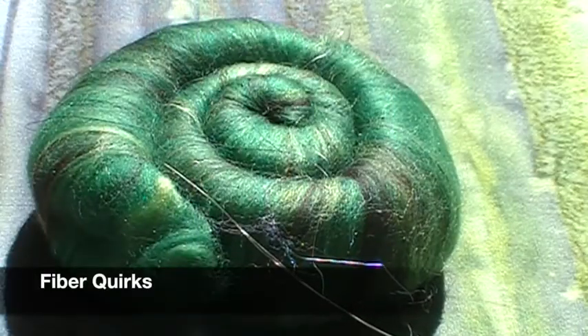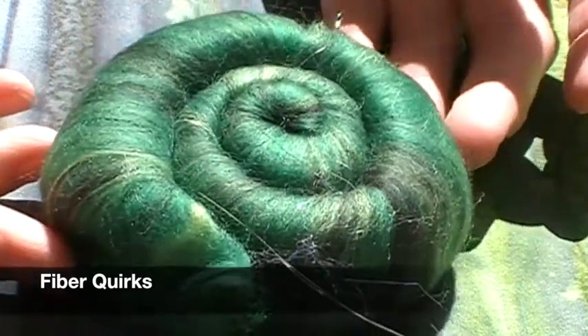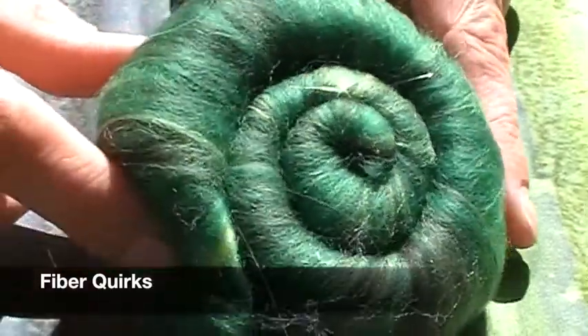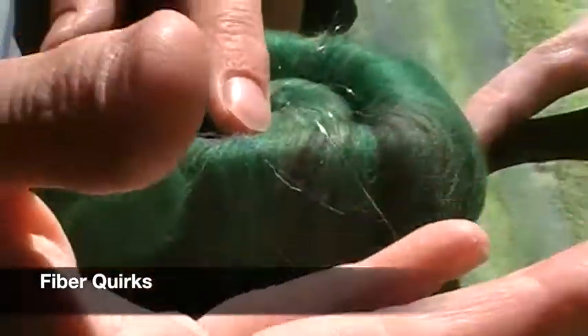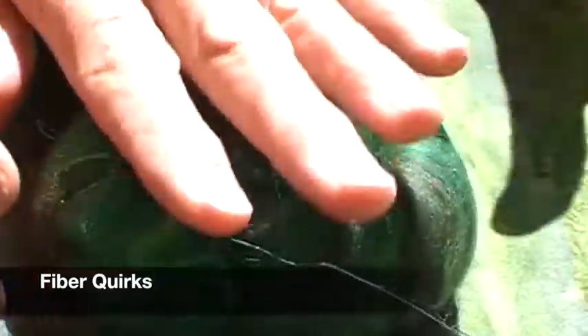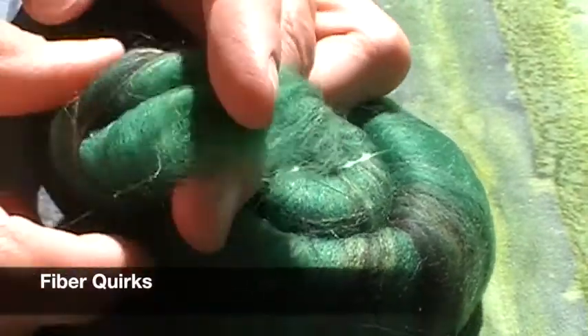This month from Fiber Quirks we have more of her fairy dust bats. She does them as rolags for samples but sells them as bats on her site. This one is called Queen Mab and it's Merino and Angelina. Super rich colors of green — there's dark and bright and all kinds of fun Angelina in there. It's a super fine Merino, so it's very soft. You can spin it right from the end and get the start of a gorgeous woolen yarn.